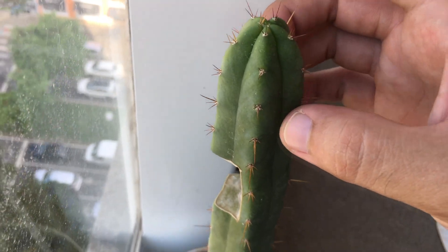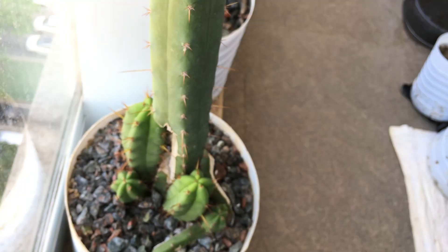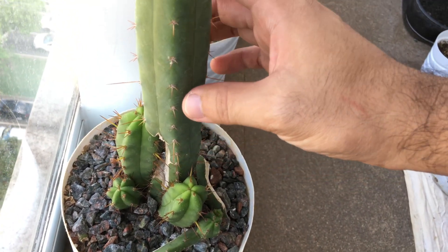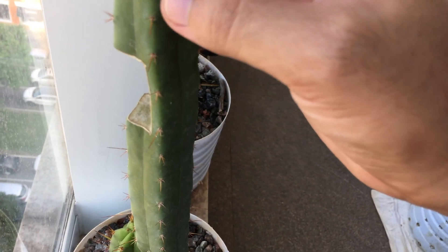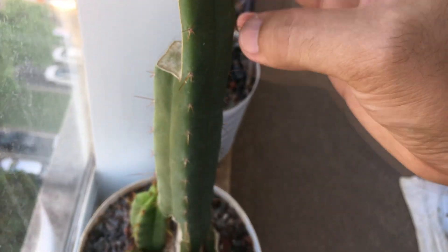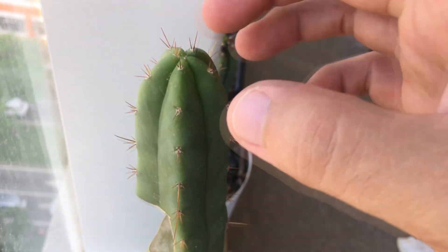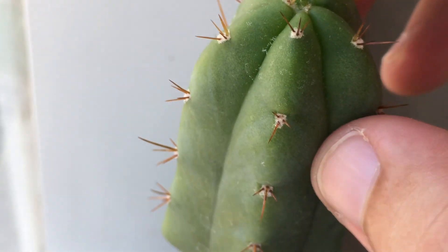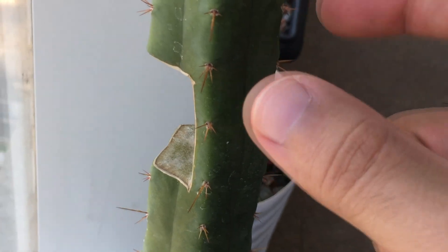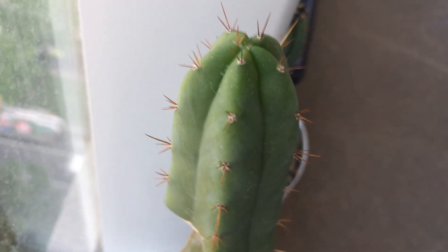I'll be using this Trichocereus as my first test subject to see if ethylene increases the biosynthesis of secondary alkaloids in this cactus. This was originally a girdling experiment, but there is no increase in mature features and no increase in girth, so I don't think girdling translates to cacti very well.